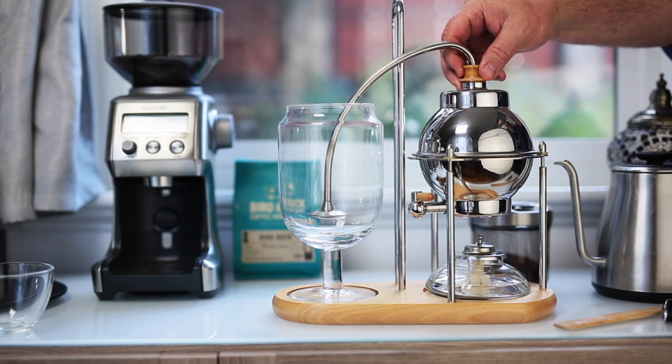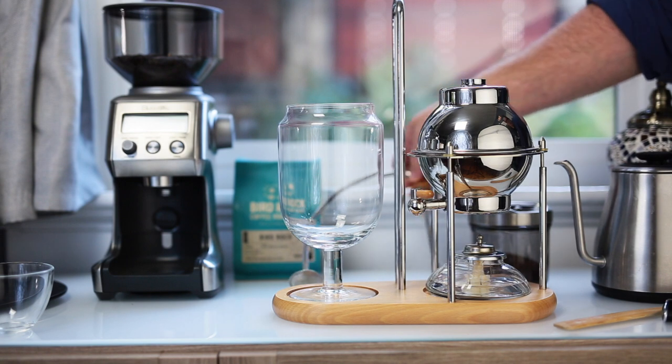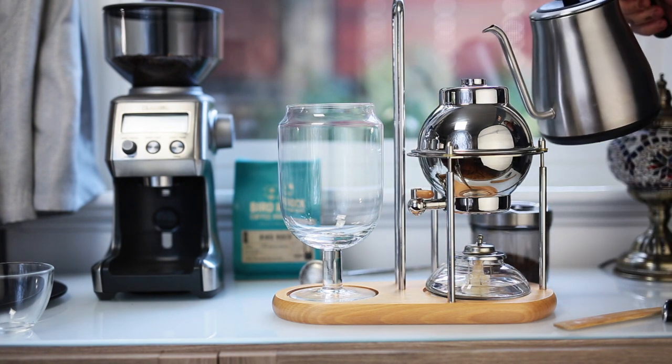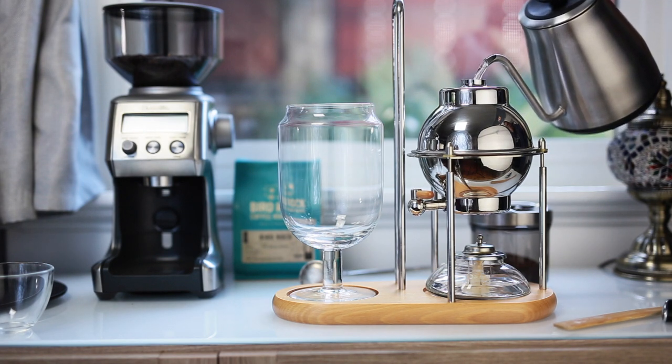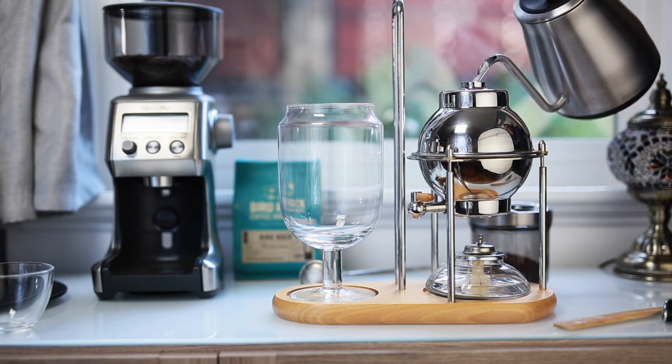Today we're going to be taking a look at a balance brewer — a brewing method that was originally invented in around 1850. This model we're using today is a modern take on the old styles. This one runs on springs instead of counterweights.